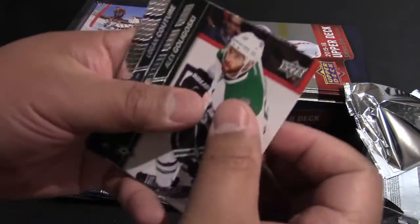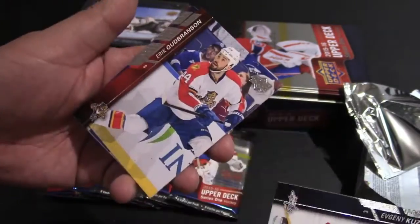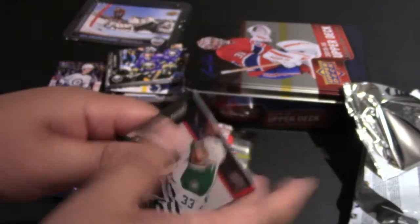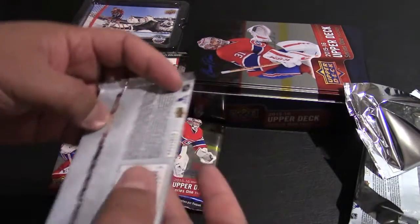Alex Goligoski, Logan Couture, Evgeny Kuznetsov, Kurt Brouwer, Ryan Strome, Travis Zajac, Alex Burrows, Eric Nystrom — not really a good pack there.